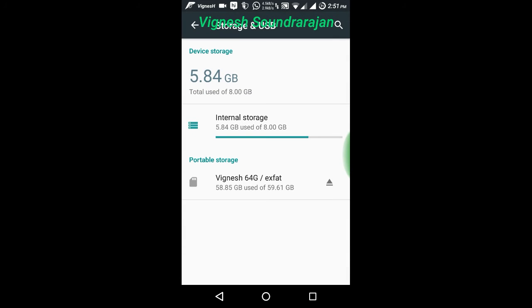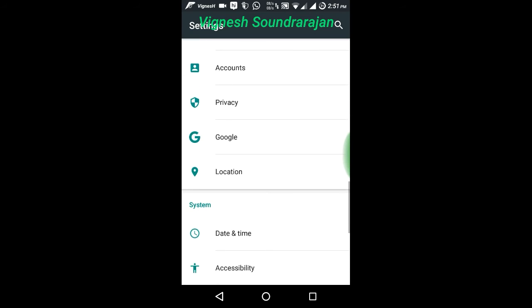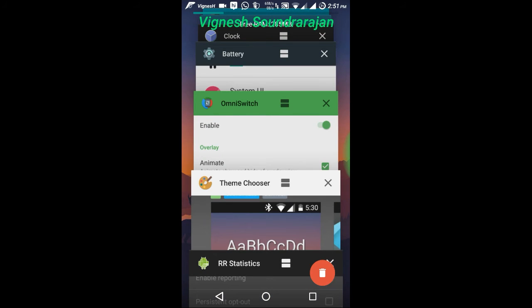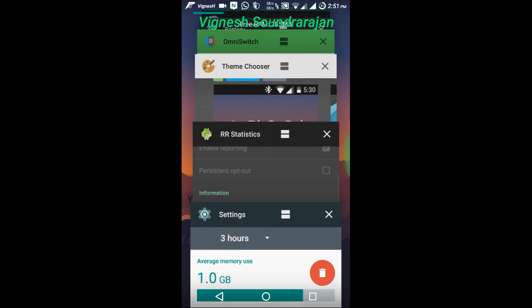And here is the storage. And let me tell you about the RAM — here is the RAM. 1GB RAM is used because you can see here many apps are running in background. I think 5 apps are running in background, so it's consuming more.